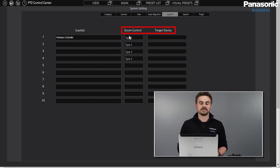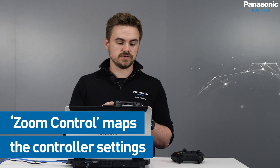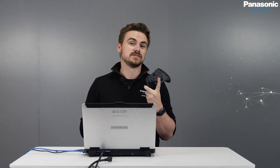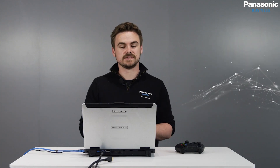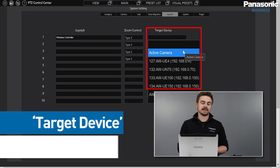Zoom Control is mapping the controller in different ways — we can use the triggers, or the joysticks on the controller to change either the panning direction or the zooming direction. We can also use the buttons on the games controller to trigger presets. Here I'm going to select Zoom Control 5, using the left joystick to pan the PTZs and the right joystick to zoom.